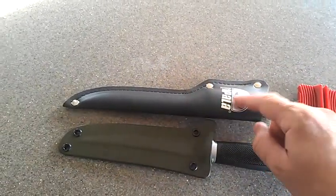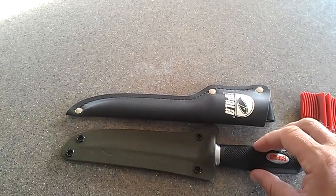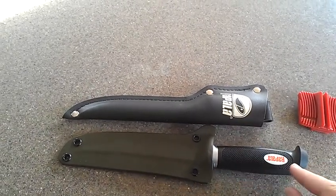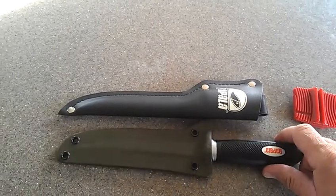This is the original sheath that came with it. You can see how much longer it is by far. It covers up the knife all the way to here, so you can just barely get a grip on it.